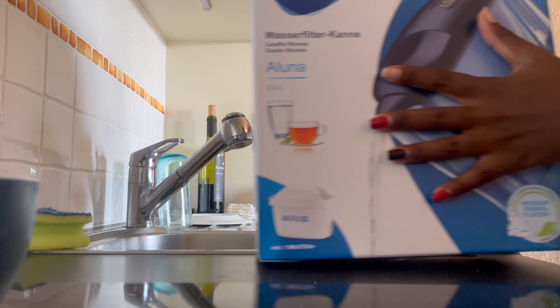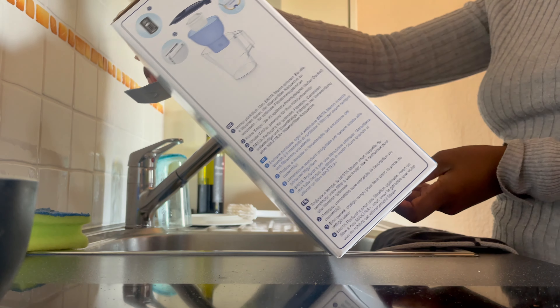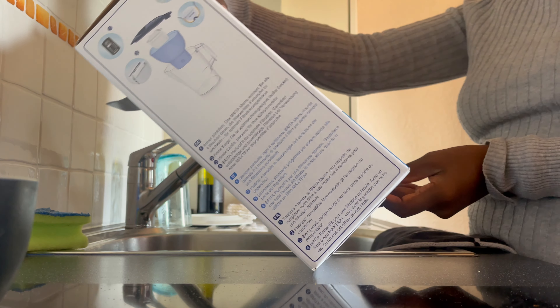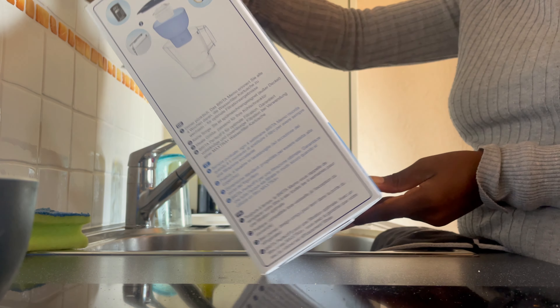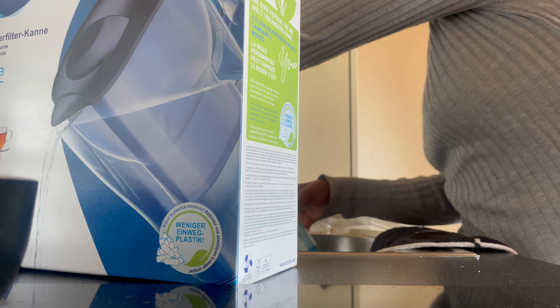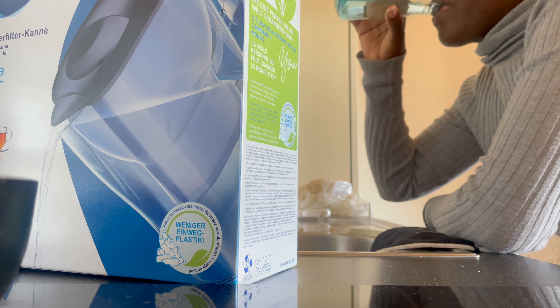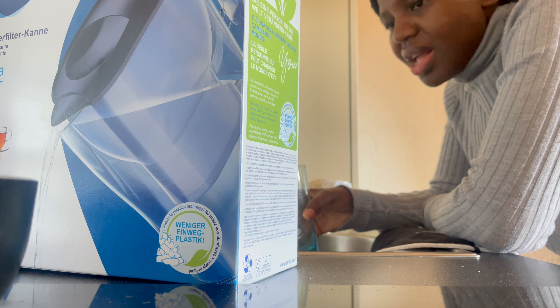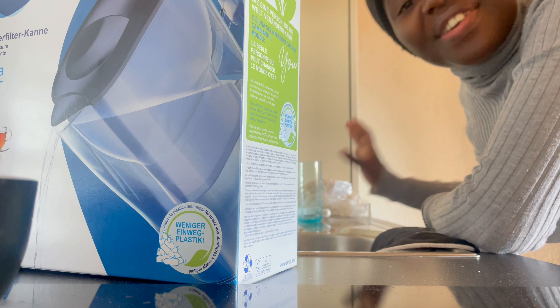So this is the box — it's a Brita water filter jug that takes 2.4 liters of water. First, let's drink some tap water before filtering. Honestly, it's not bad, it's honestly not bad. But anyways, let's get it filtered!